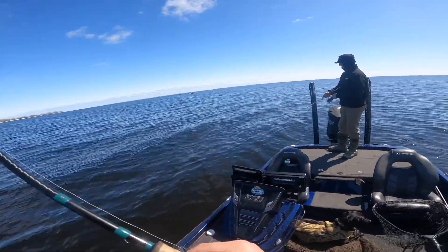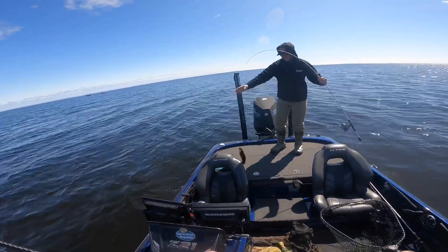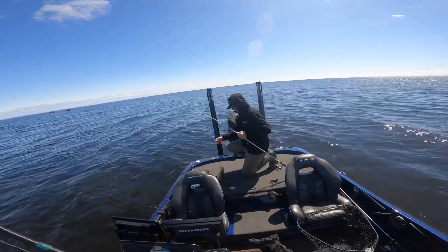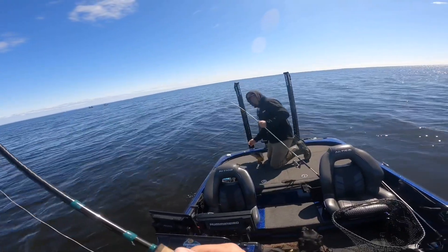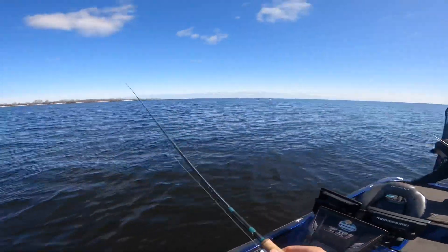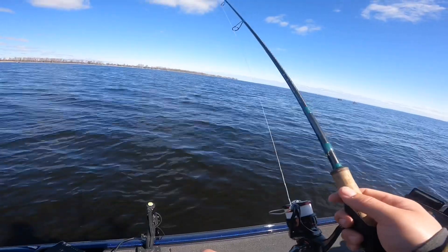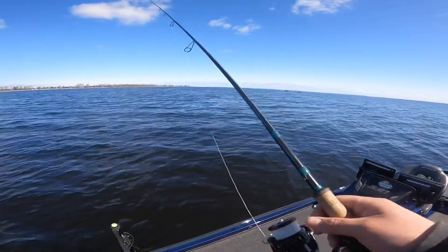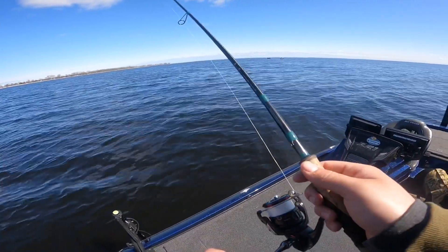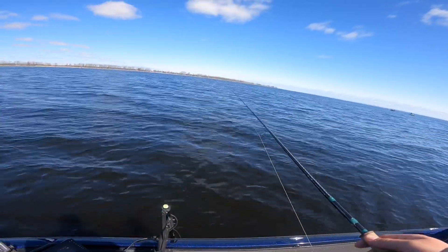Dustin's on. We're marking loads of fish still here, picking away slowly — they're not biting the greatest with these water temps but they're coming in slowly.